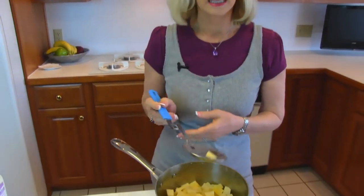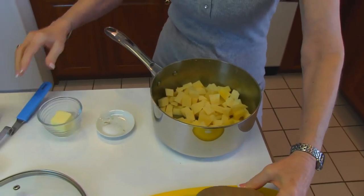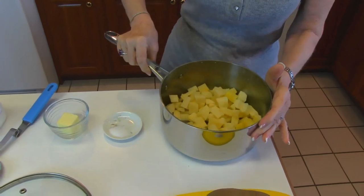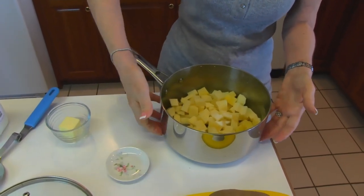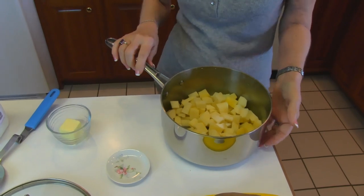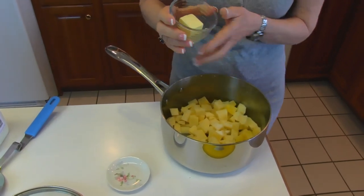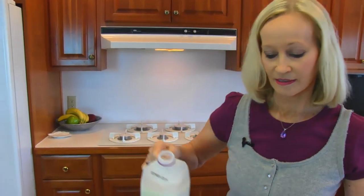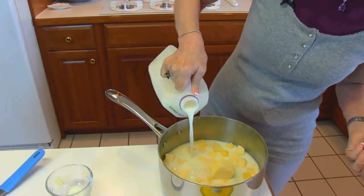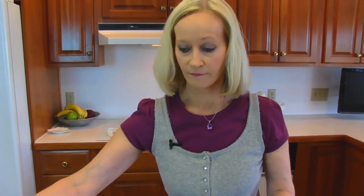Now we're going to boil these. I have two potatoes that were about this size, actually a little bit bigger, that I peeled and then chopped into cubes. I'm going to add one half teaspoon of salt. These are in a pan with the water drained off, so there's nothing else in there except now one half teaspoon of salt and two tablespoons of butter. We want our milk to come up the edges until you can see it. There will be a few potatoes above the line of the milk and the rest are below.